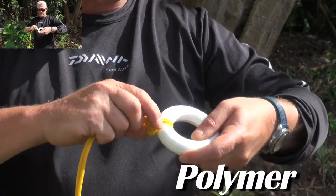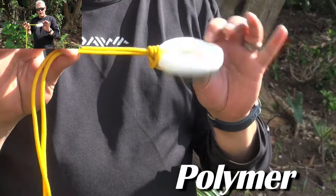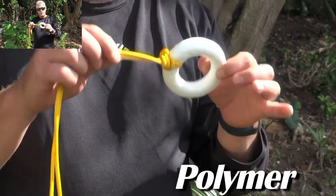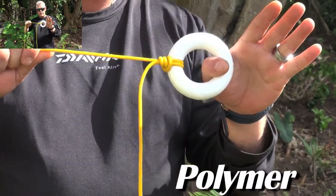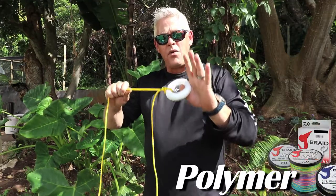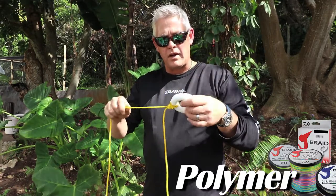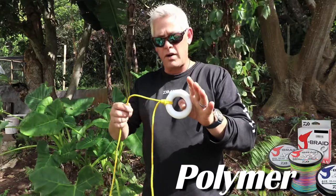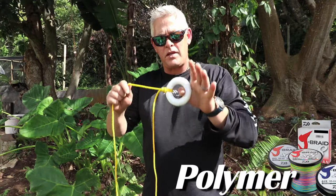That gives you an idea of what the knot will look like - obviously much smaller with mono, braid, or fluorocarbon. On the rope you can see it clearly, and it pulls onto itself. The harder this knot gets pulled, the stronger it gets - it can't slip, so it won't cut through itself. Remember to lubricate your knots before pulling them tight. This knot straight onto a hook with braid, mono, or fluorocarbon, straight tight onto a swivel - an extremely strong knot.